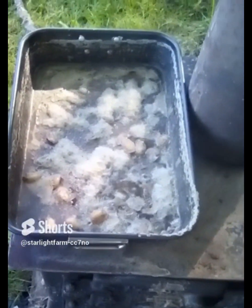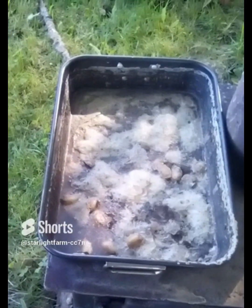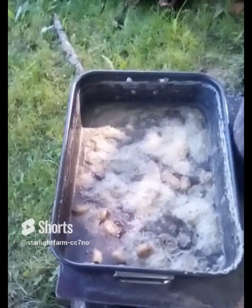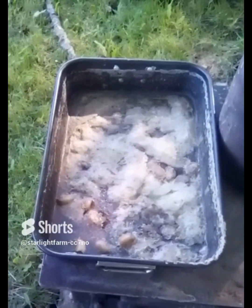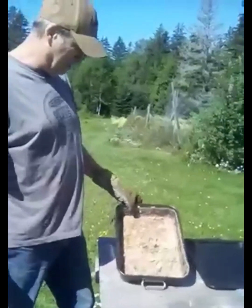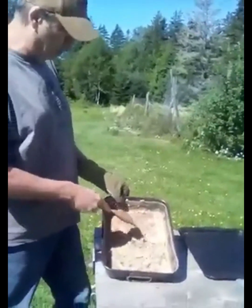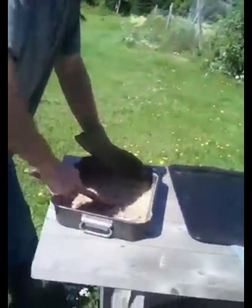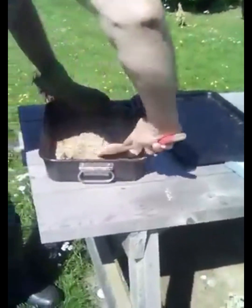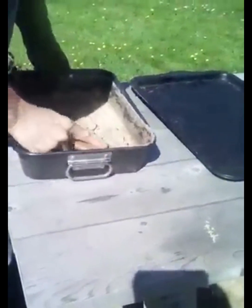We are getting close. We are going to finish the evaporation part on the stove — just getting the majority of the moisture out. This is what it looks like. It will be whiter than that if you don't put the extra stuff in. This is how we use the wood. Get this all scraped up — it can be a little bit time consuming, but we are just going to stir it real quick.